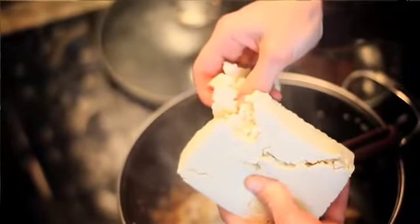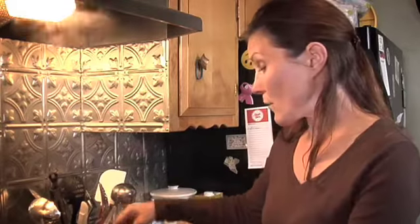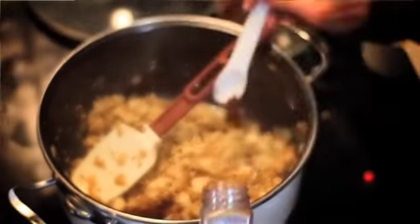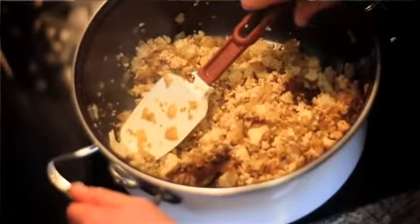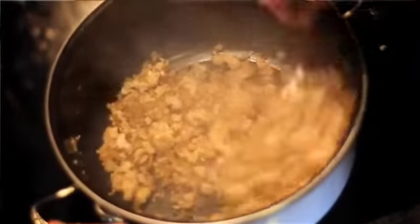Now we have that block of tofu that we're going to crumble up, and you'll see how it crumbles so nicely compared to if you were to use fresh tofu without freezing it. Because tofu absorbs the flavor of the spices, I'm going to add just a half teaspoon more of the chili powder and stir it up into the tofu, onion, and garlic mixture. You only need to cook this for about three to five minutes.